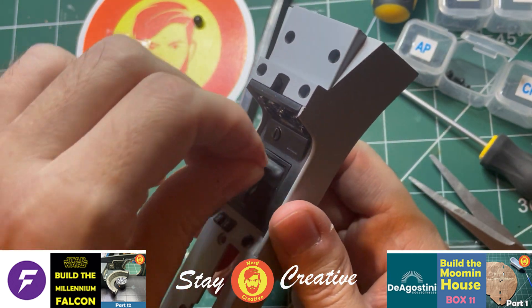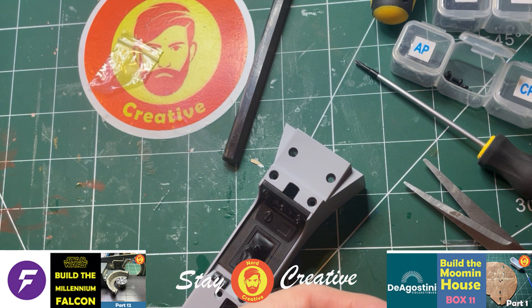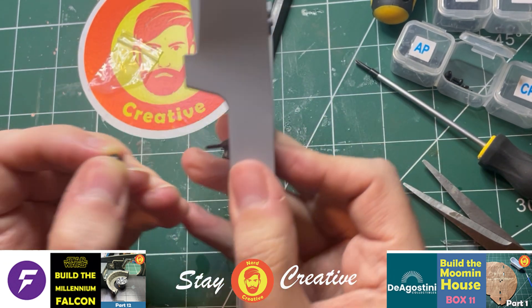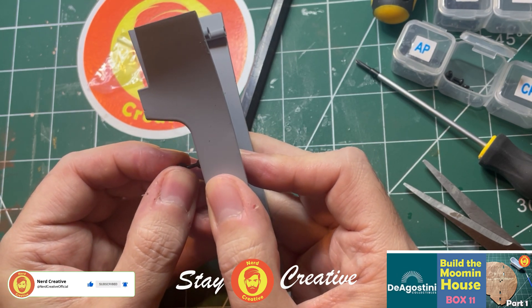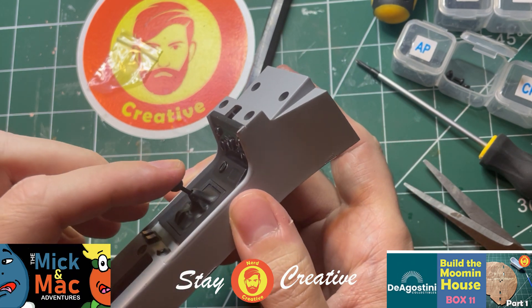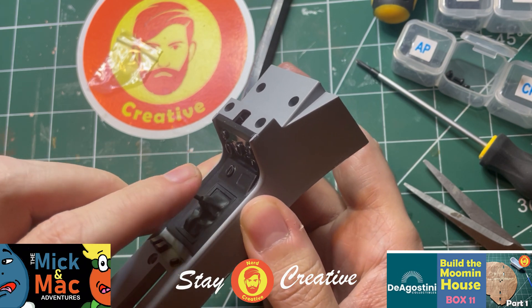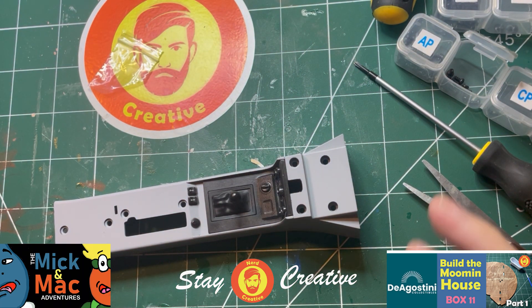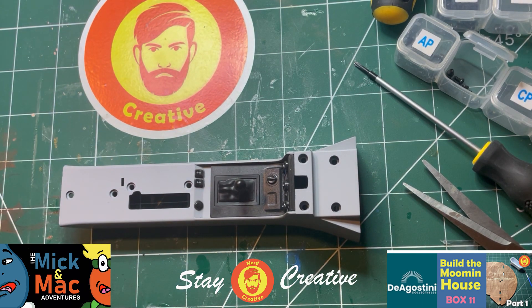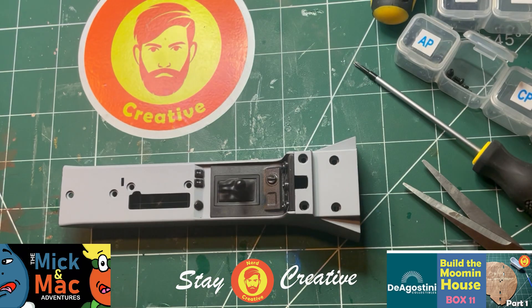And the last thing we need to do is put the handle on. Find the hole where it goes — right, there it is. I'm just going to hold the bottom, just position this in place. There, that's it. And it works like a real gearbox. Ready to go in the car. So that completes issue 41 of the build.